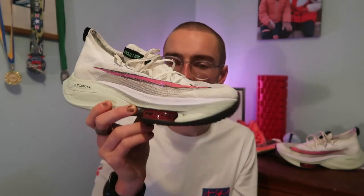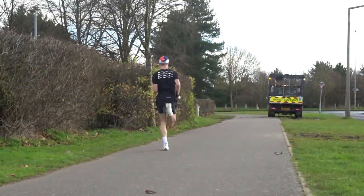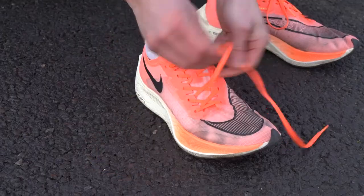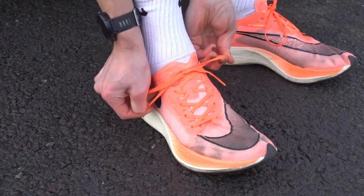The Alphafly gave me blisters in the heel, whereas I've had no comfort problems with the Vaporfly. I don't want to take away too much from the Alphafly because it is an incredible, well-engineered shoe. But the Vaporfly takes it for me, and I think a lot of professional athletes have actually chosen to use the older version of Nike's racing shoes — suggesting it's the better shoe. It's £20 cheaper, more comfortable, and has the potential to take me to faster speeds.